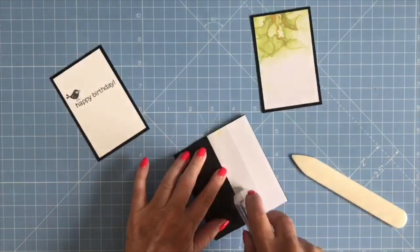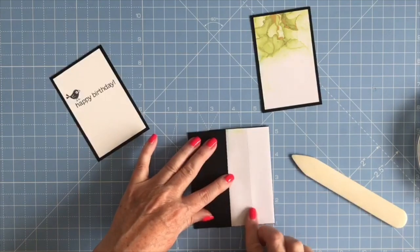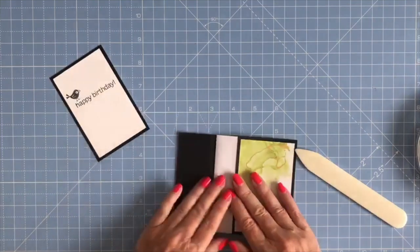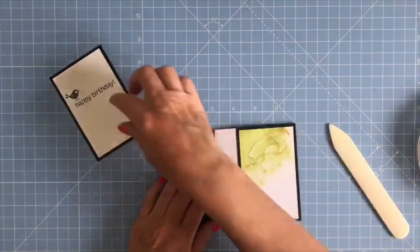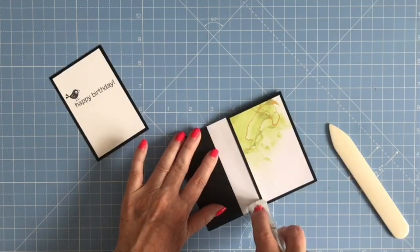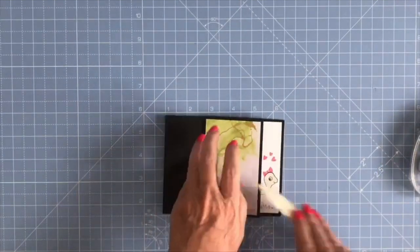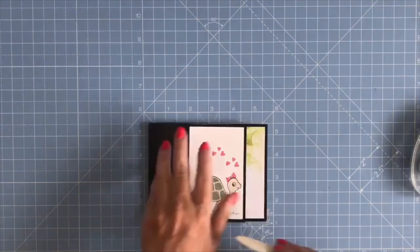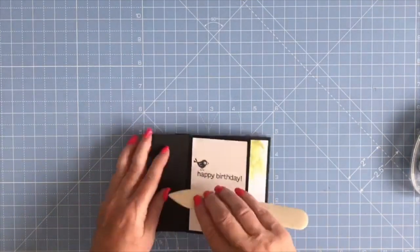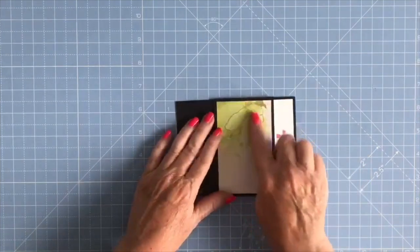Next I'm bringing in the designer series paper panel, placing it on like so and folding it over. I'll position my last panel, then flip it over and keep rotating it, pressing down on all those layers and seams. Then your card will stand up like this.